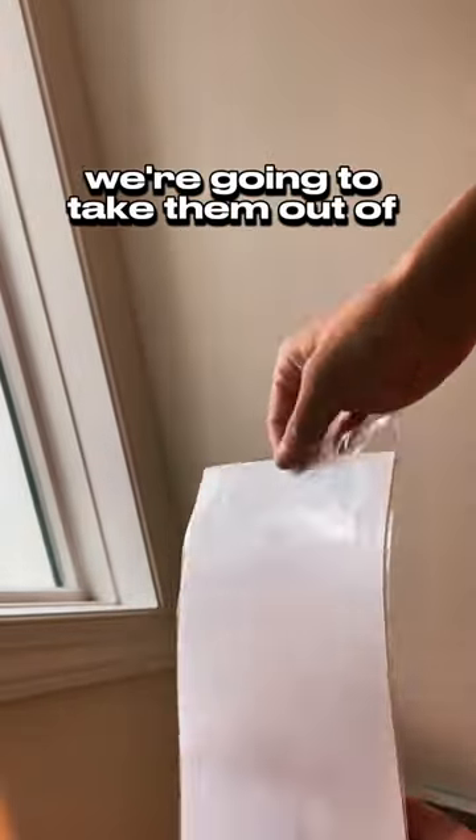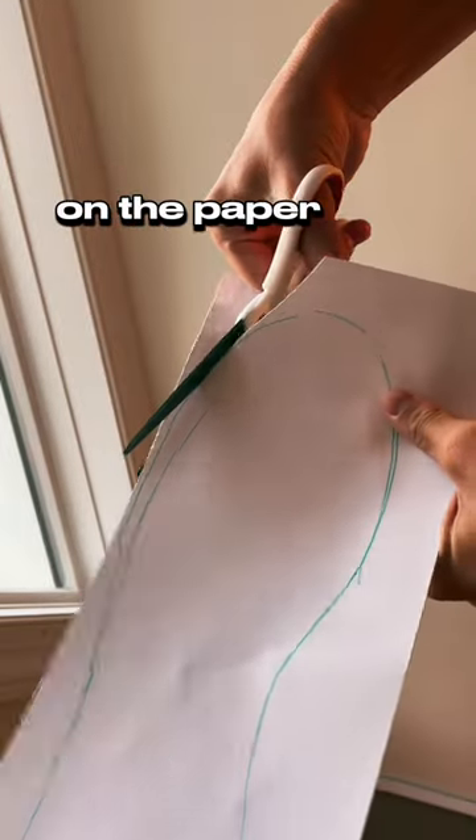This is a quick tutorial on how to apply the sole protectors. Take them out of the package, then you're going to need a marker to trace on the paper side.